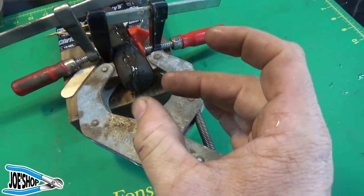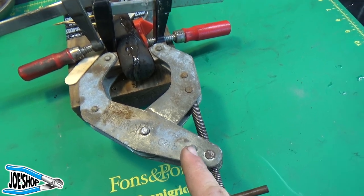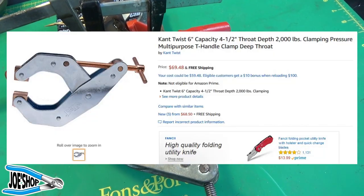So it's very handy for when you're trying to align stuff, and I have several of these. They're very expensive, but this one I picked up at a flea market for like three dollars, which is probably one of my best deals ever.